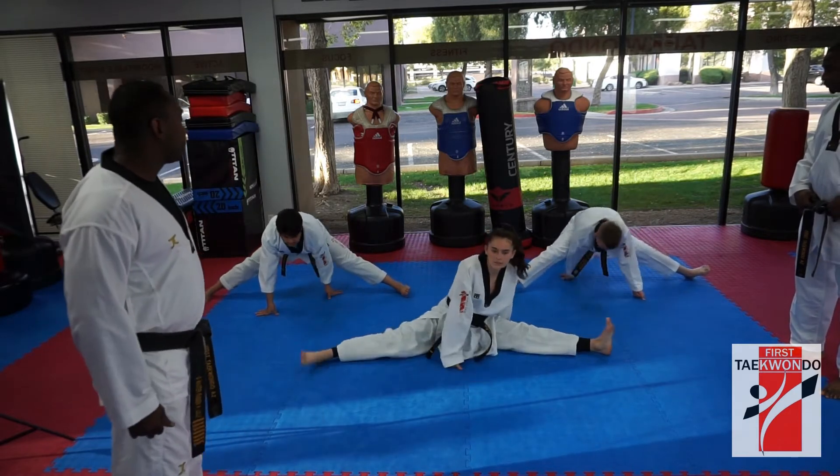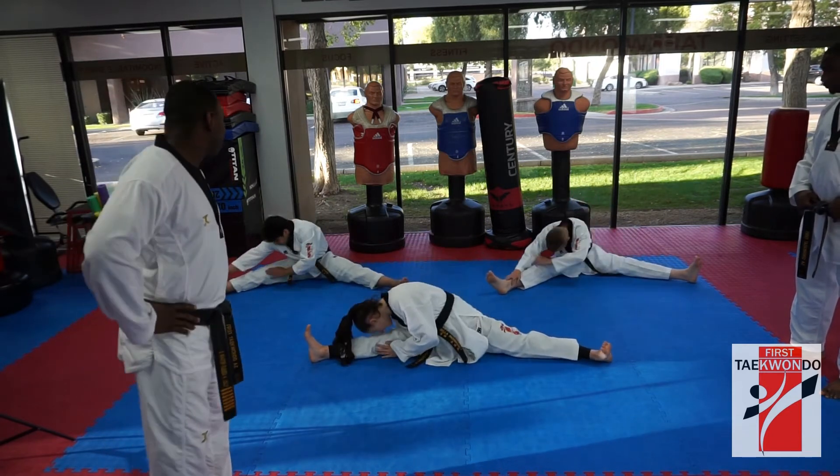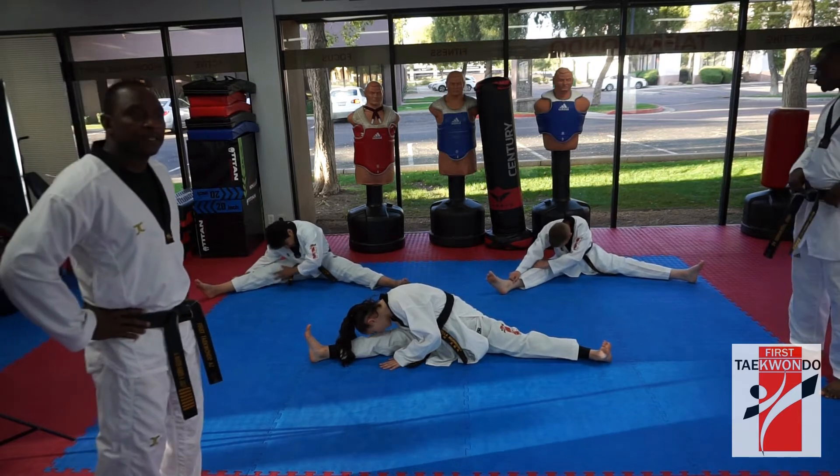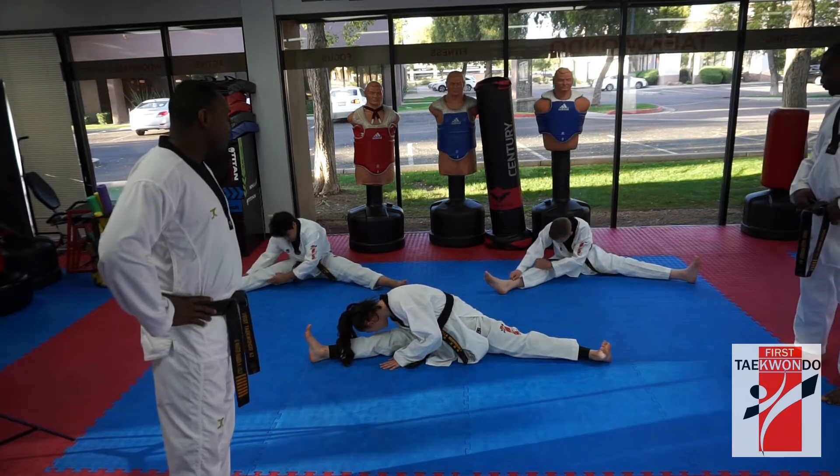And sit down. Yes, sir. Good. Forehead to your right knee. Yes, sir. Ready, 시작. 1, 2, 3, 4, 5, 6, 8, 9, 10. Good.